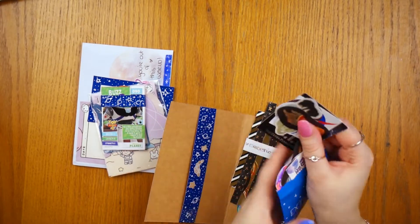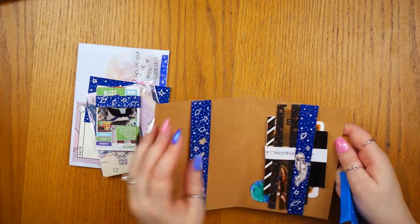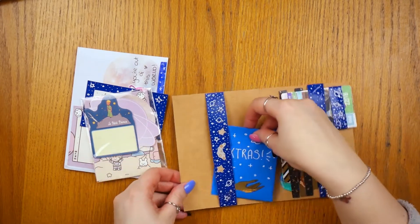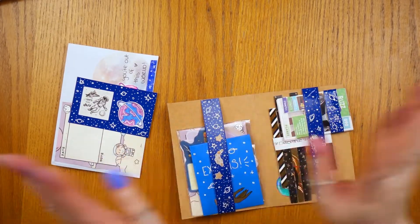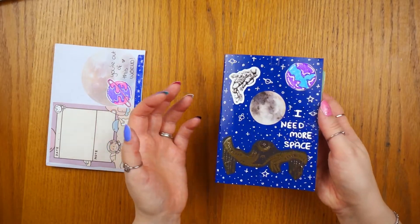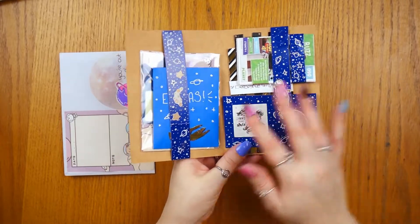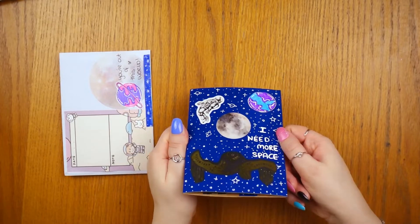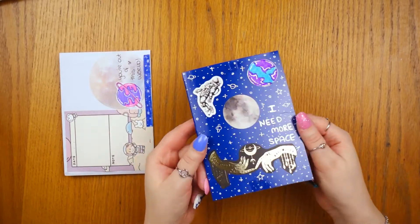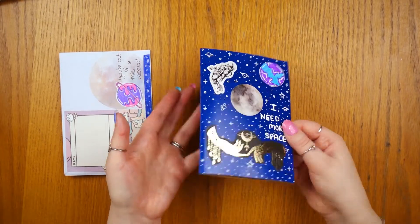I really love space themed ones. For Christmas we received some bottles of wine and they came in a box with a blue card sheet wrapped around it. I kept that blue card thinking it might be useful - it was a nice color I could jazz up. All of this space pen pal is made with that blue card, so I didn't even have to pay for card. Again, keep packaging - it's super useful and you can create really cool things. It doesn't have to be the whole packet, it could be something simple like this.